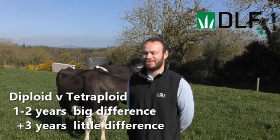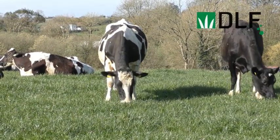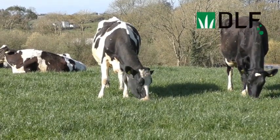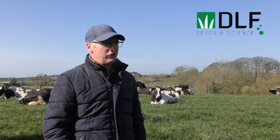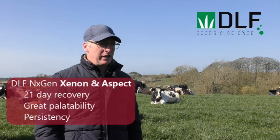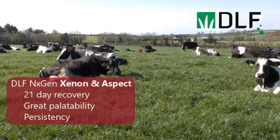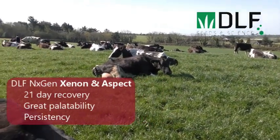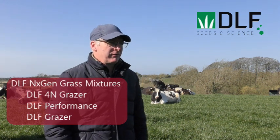So when we started this project you were uneasy about sowing an all tetraploid mixture — how do you feel about tetraploid now? Well, there were one or two instances where the cows were in the paddocks in wet grazing conditions when they probably should have been back in the shed. I remember one occasion in particular where we absolutely trashed a paddock and I thought I was going to have to reseed it, but within 21 days the cows were back in it and within six to eight weeks you wouldn't even know there was damage done. The recovery rate was just unbelievable. Definitely I would be leaning towards growing more tetraploid and diploid varieties from now on.